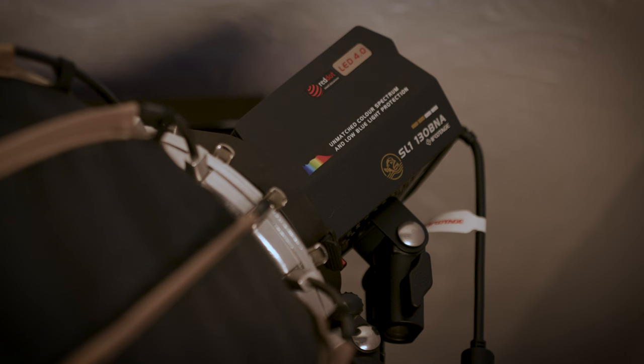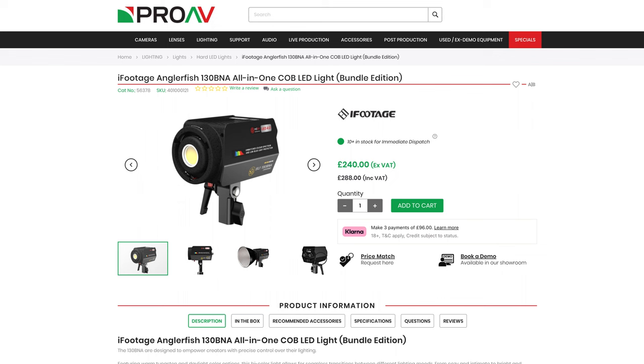Next I want to talk about the lights. I have three lights that I use to light myself. The first one — which I talked about last week — is the iFootage COB light, up here. The great thing about COB lights is that they're very small. I got the bi-colour version because I often like to tweak the colour temperature, and I think it's worth the extra 20-30 pounds to get a bi-colour light. All the lights I have here can change colour temperature — some are RGB — but this COB light, my main key light, is just bi-colour.